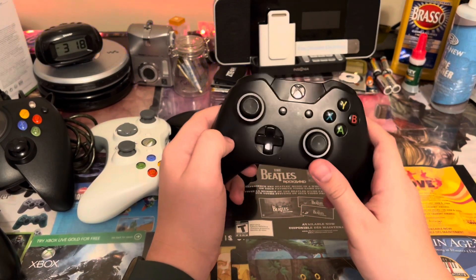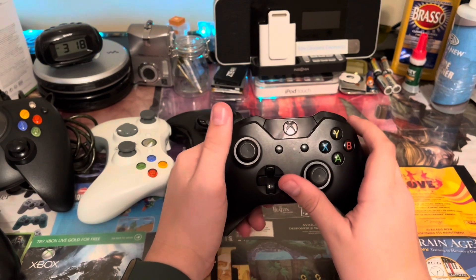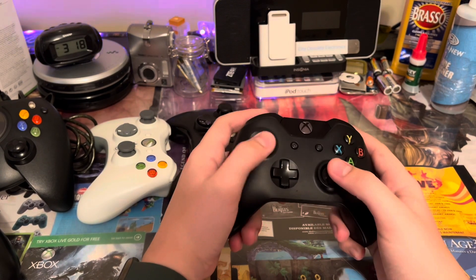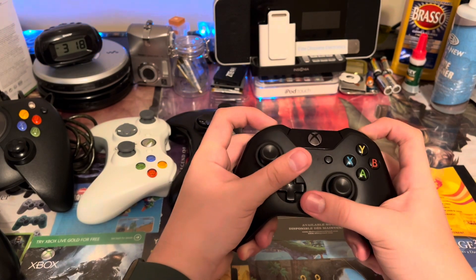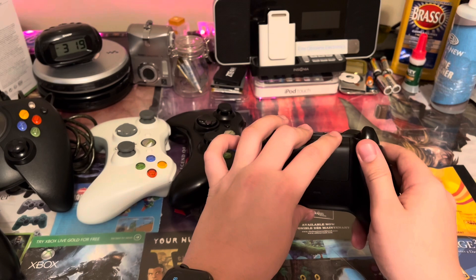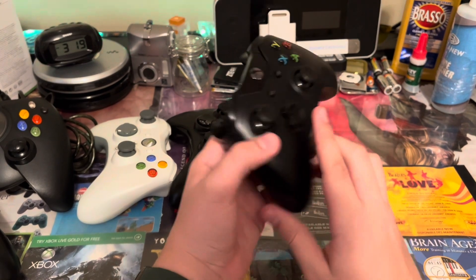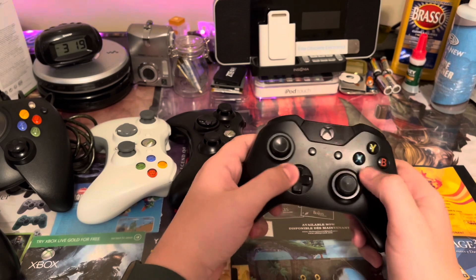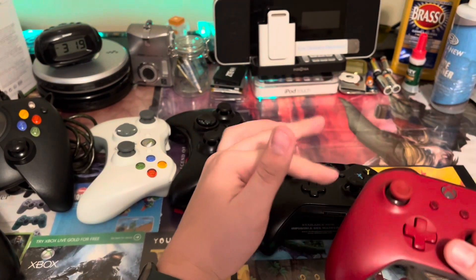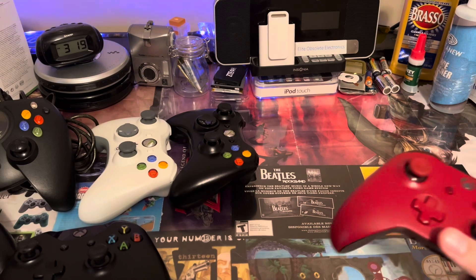Next, the Xbox One controller. This is kind of a poor example because it's very used, but this was the original controller. Every video I see that mentions these doesn't mention the difference between this one and the revision. The bumpers are definitely very hard to press, which is what they fixed in the revision. It also made the battery cover a lot smoother. It still had the same sync button and had a micro USB port this time, so it was easier to use it wired. There was a revision in between that literally just added a headphone jack — I used to have one but it stopped working, so I threw it away around 2018.